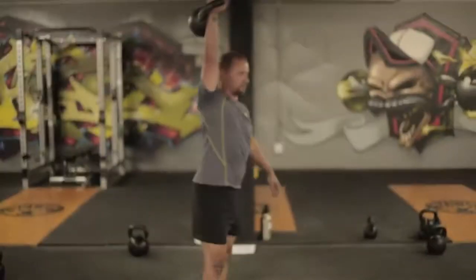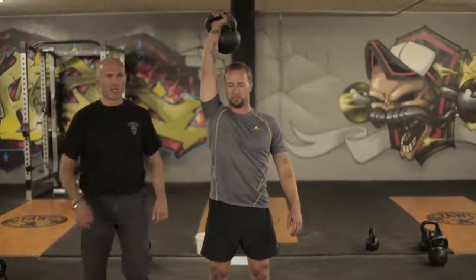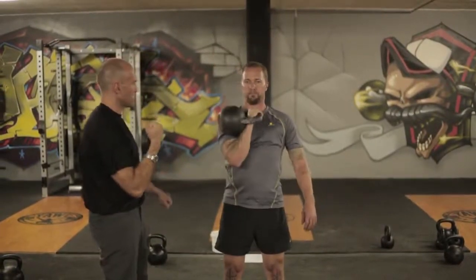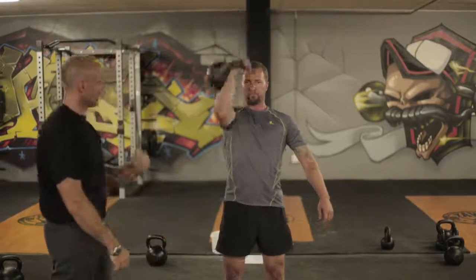Okay, turn to this. You're going to hold your hand. Now inhale, store the tension. Press. Inhale, store the tension. Press.